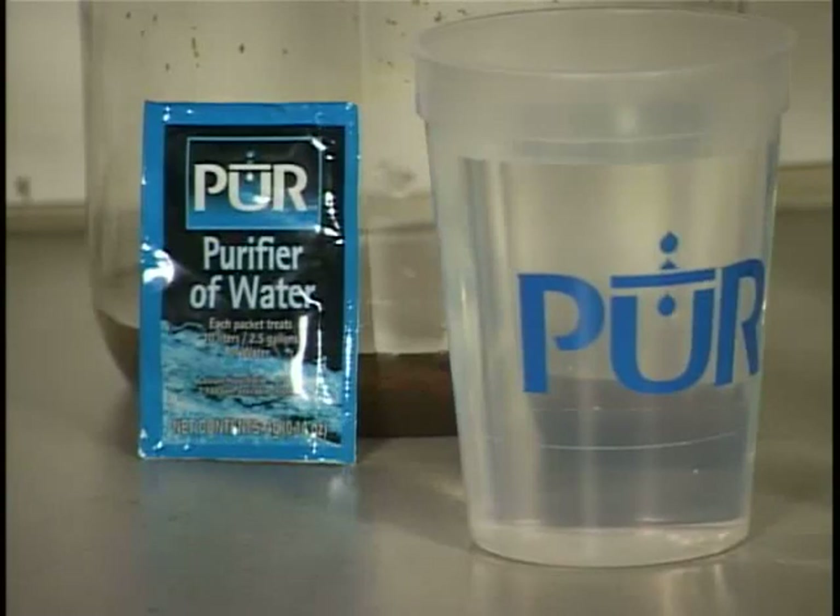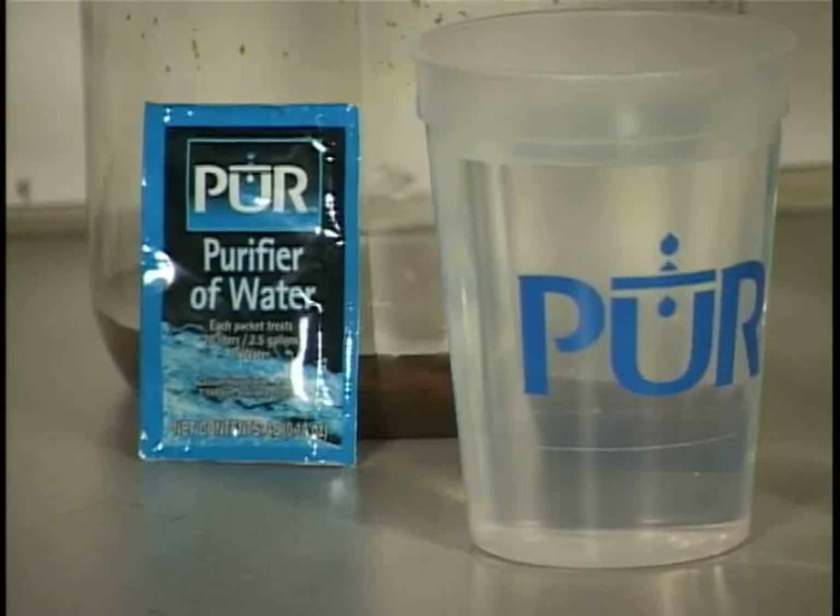The PUR packets have been used in more than 40 countries — places like Myanmar this year where we had a major problem of safe drinking water, and Haiti where we had floods. So it's used for situations where people need water in emergencies, but it's also used on an everyday basis in sub-Saharan Africa, in many countries like Kenya and Congo and Malawi.